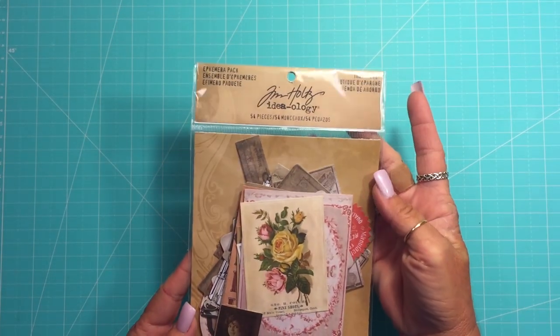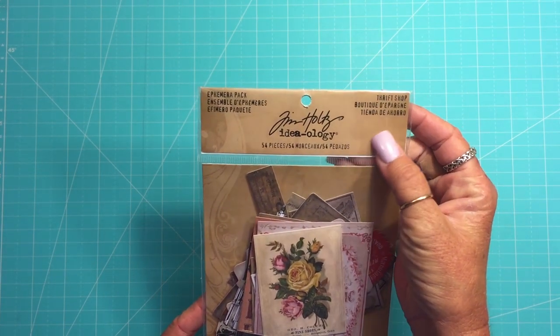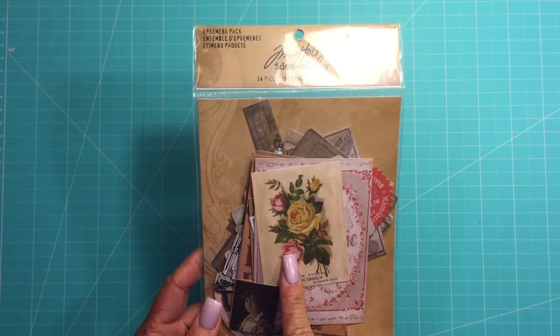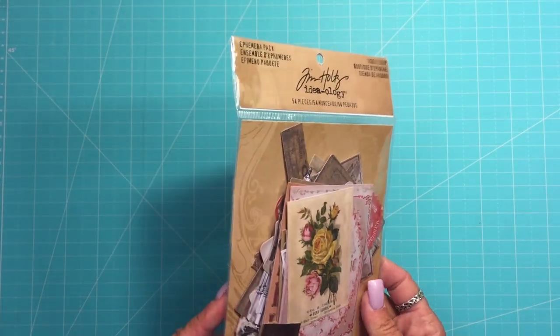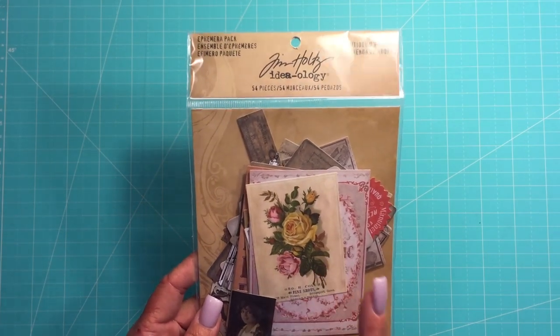The first thing I'd like to show is this ephemera pack — it's a Tim Holtz ephemera pack. It's a thrift shop one. I already had one of these. This is why you should do an inventory of your crap before you go around buying crap, because then you end up buying more than one. But I really like this ephemera pack so it will get used and it's okay.